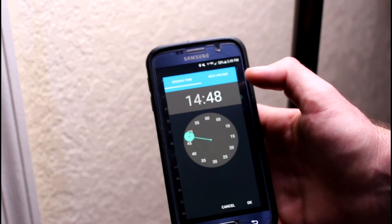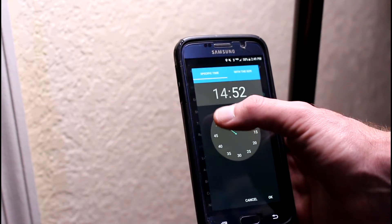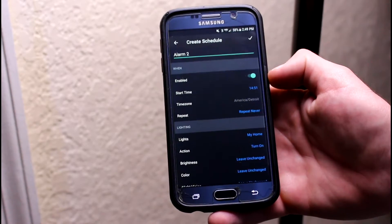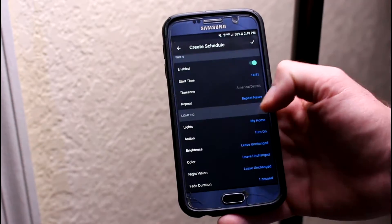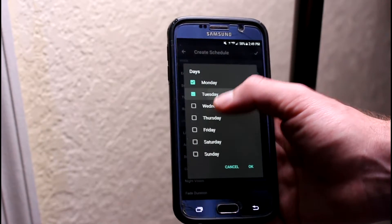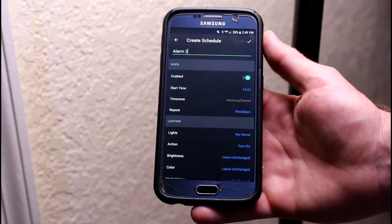We're gonna use 2 p.m. and then 51 minutes, and then just hit OK. That's the time set. For repeat — if you're using this every single day, for instance I use mine Monday, Tuesday, Wednesday, Thursday, and Friday. Hit OK there and it'll repeat during the weekdays.